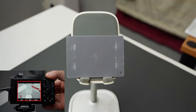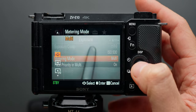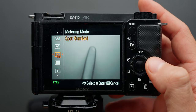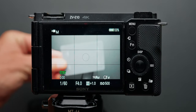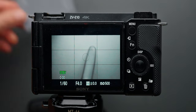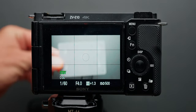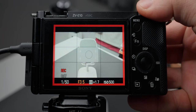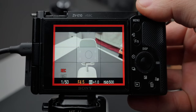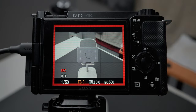Alternatively, you can measure proper exposure using spot metering. Go to the exposure menu, select metering mode, and choose spot standard. Note that the spot meter cannot be moved on the ZV-E10 — it only works in the center. Position the gray card in the center of the frame over the black spot and adjust exposure until the MM icon reads 0.0, which means you're properly exposed to 32% middle gray.